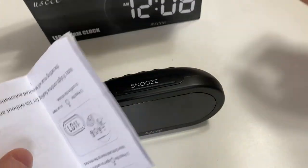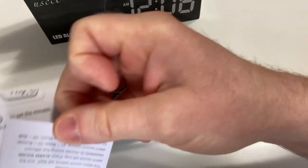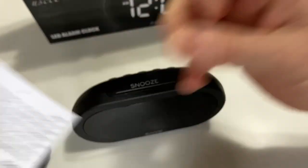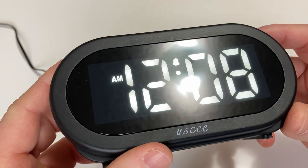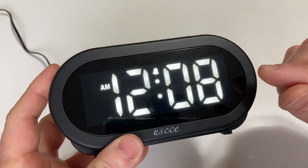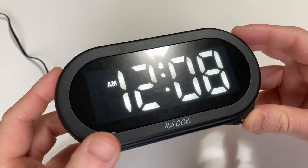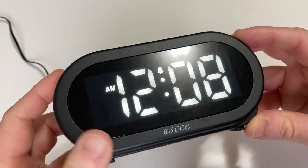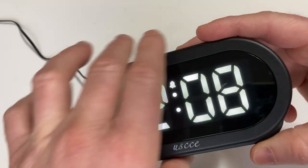So you have one instruction manual and two instruction manuals. I'm going to go ahead and read the instructions and plug it in so we can take a look at some of the features of this clock. I plugged it in and it says it's 12:08 AM — the instructions actually say that when you plug it in, it's going to be 12:08 AM, which is kind of funny. So let's go ahead and set the time. The time here currently is 1:48 PM.